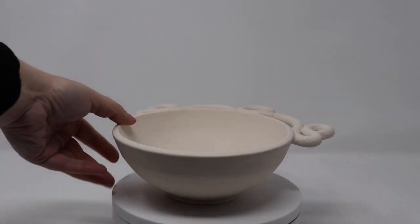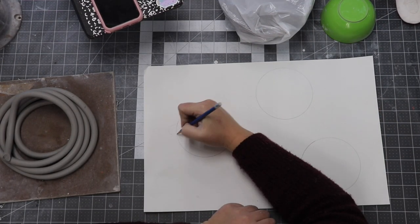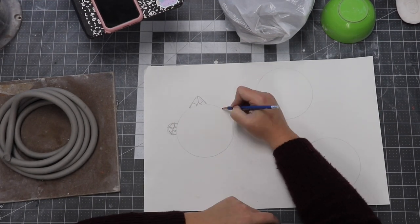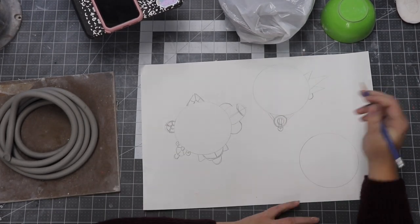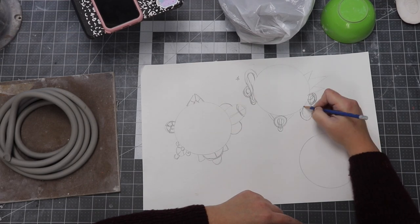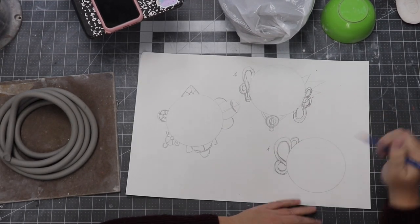Everybody hates coils. What's the deal? This is gonna be fun, I promise. Before you start messing around, it's a good idea to have a design in mind of what you're gonna create. This is especially true for coils because they're thin, they dry out and crack easily, especially when overworked. If you bend them back and forth enough, you'll totally break them.